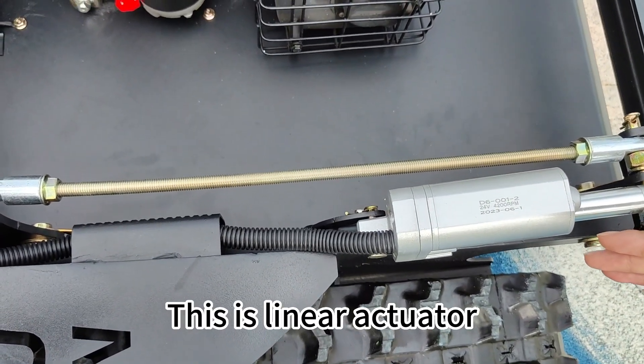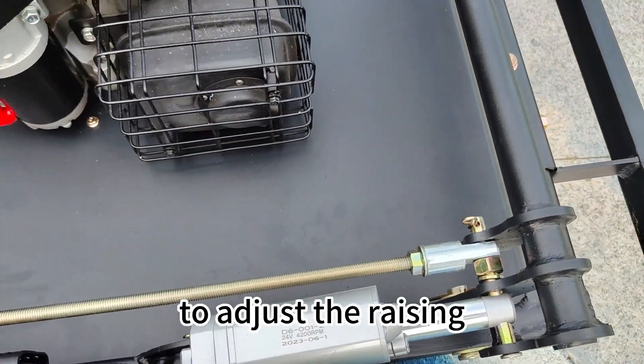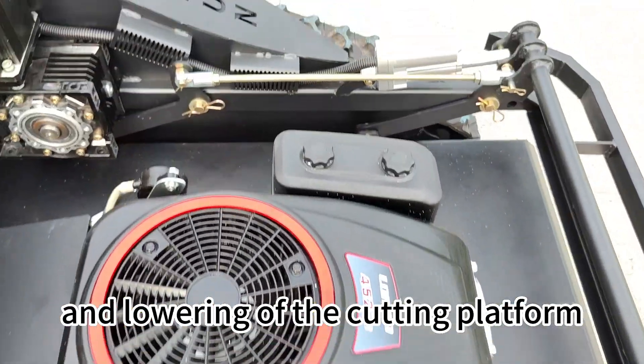This is a linear actuator. This is a tie rod with a linear actuator to adjust the raising and lowering of the cutting platform.